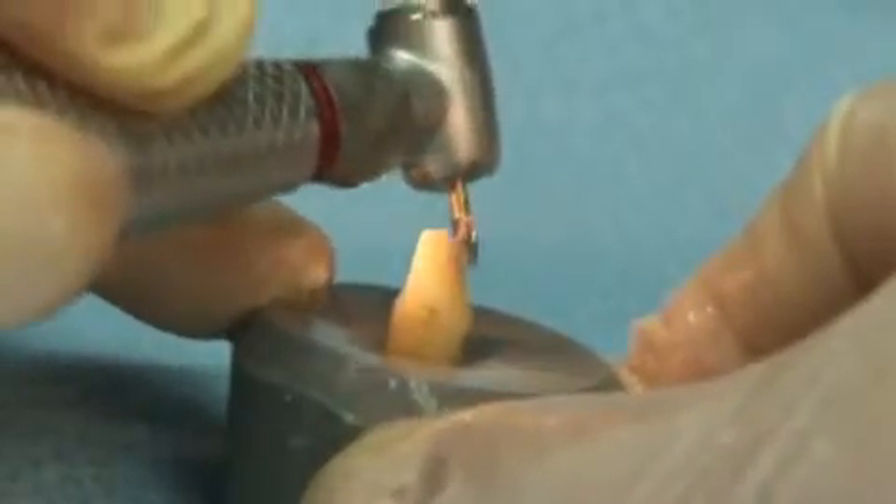Great White Ultra has a shape and size ready to meet all of your crown preparation needs.